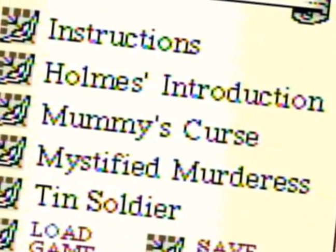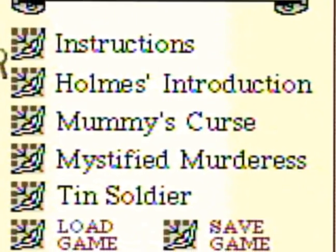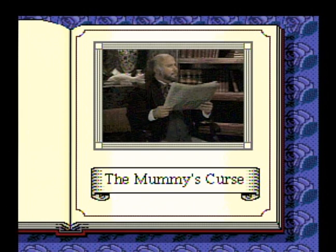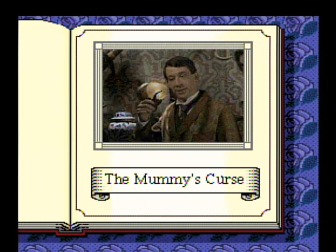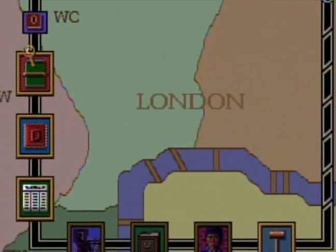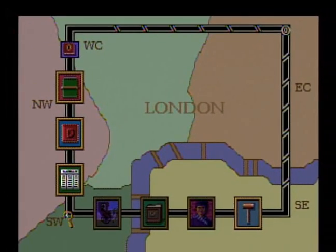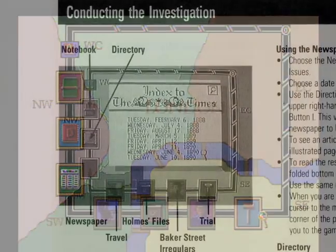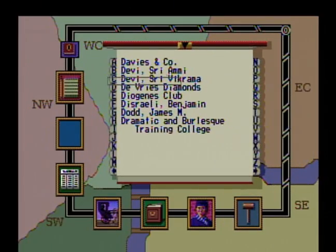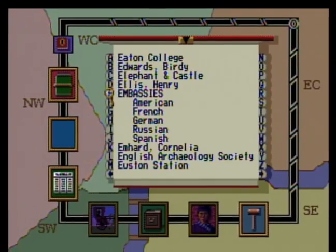Now, the meat and potatoes: three individual cases, which include the Mummy's Curse, the case of the Mystified Murderess, and the case of the Tin Soldier. Clicking on one takes you to a video clip with Holmes and Watson discussing the case. Then the game begins by revealing your main navigation screen. Get used to this one, because you'll be spending a lot of time here — it contains all of your necessary gameplay. To solve each case, you must use as many resources as possible: reading the London Times, talking to the Baker Street Irregulars, scanning the Directory, and more are just a click away.